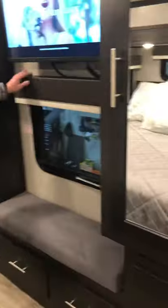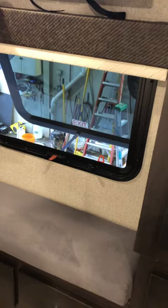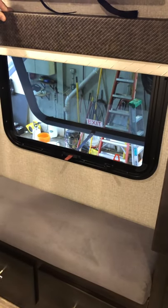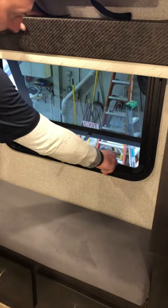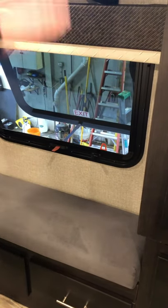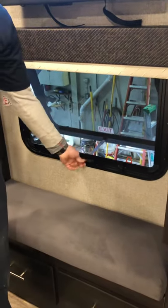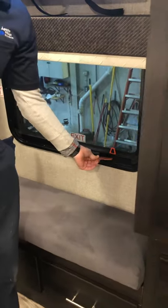In front of the bed, you have an emergency escape window. To operate it, you simply pull it out — it has a little lock and you can use it as a normal window. Or in case of emergency, you can pop the screen out. This will go all the way through, allowing you to lift the window all the way up and climb out. It's kind of a long fall, but a broken bone is better than burning alive.